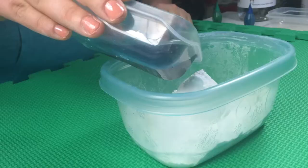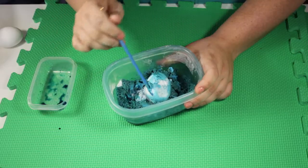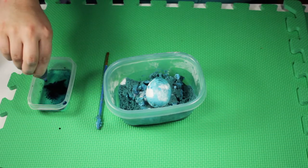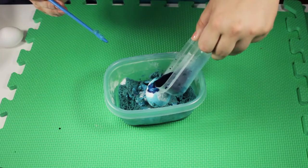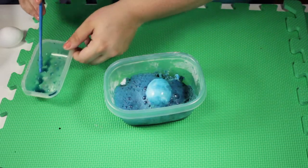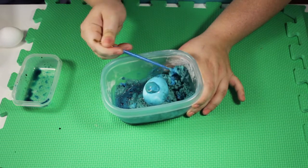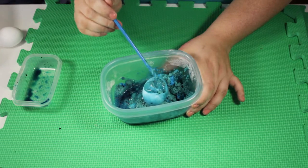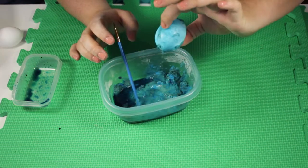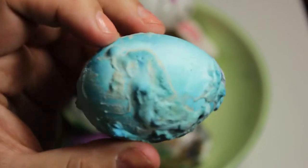It wasn't dyed on one side so I put more vinegar and dye together and poured it on again. I tried to mush some of the baking soda onto the egg and it was a big mess basically. Not my favorite project, but I created this and it kind of dried interesting and gray.